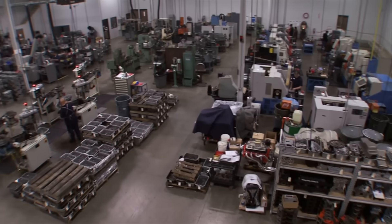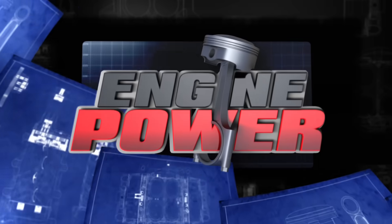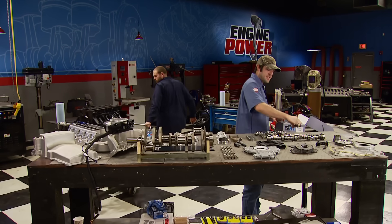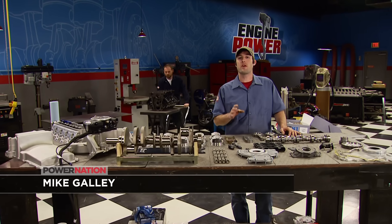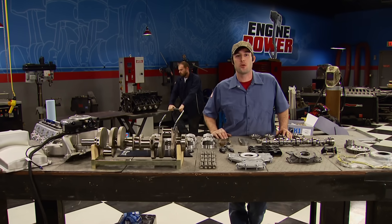Plus, a behind-the-scenes look at ARP fasteners. Listen up, LS fans. Today on Engine Power, we're starting the build-up of our very first 408 cubic inch LS stroker that's going to make 1,000 horsepower.